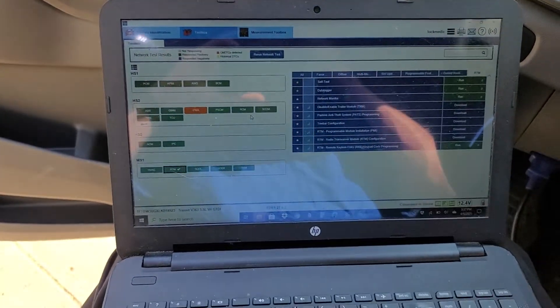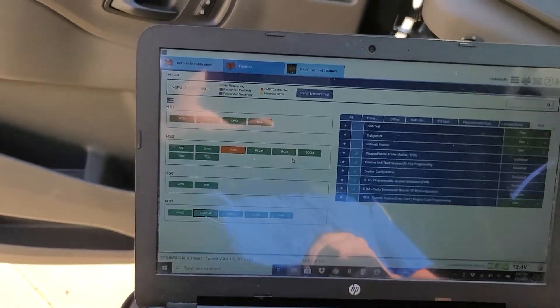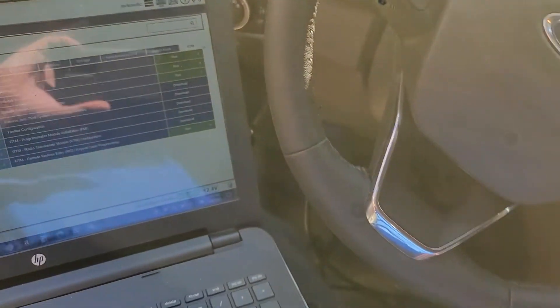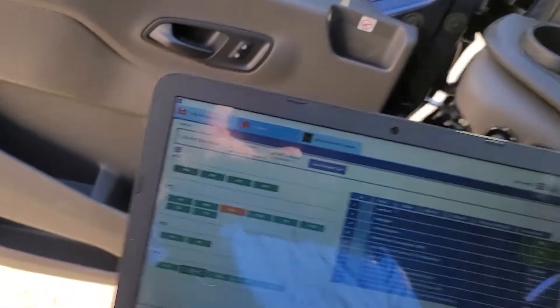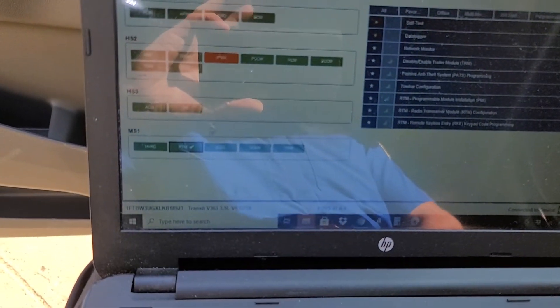You have to program it using FDRS, which I downloaded for 50 bucks for a three-day pass. I've got my Autel 2534 programming interface plugged into the van and the ignition's on. We are going to go to the RTM — radio transceiver module.